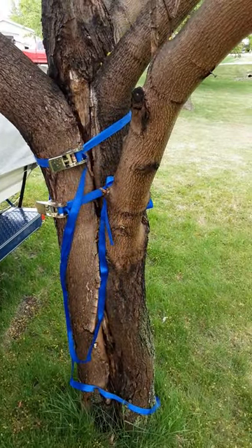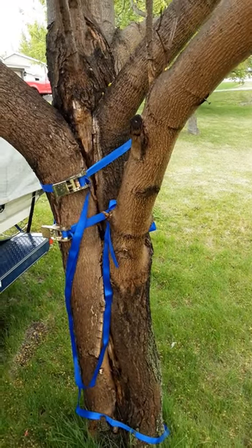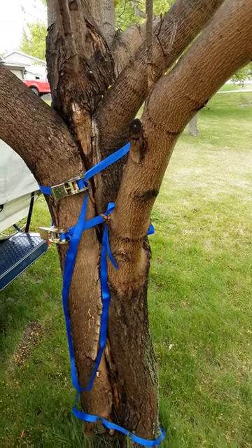It's an easy fix — takes a little bit of time and some hardware parts. Otherwise, this tree will be just fine. Thanks for watching.